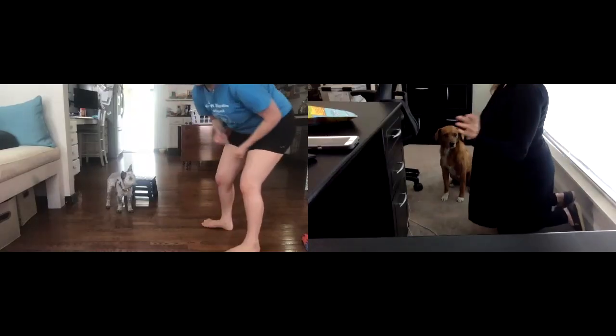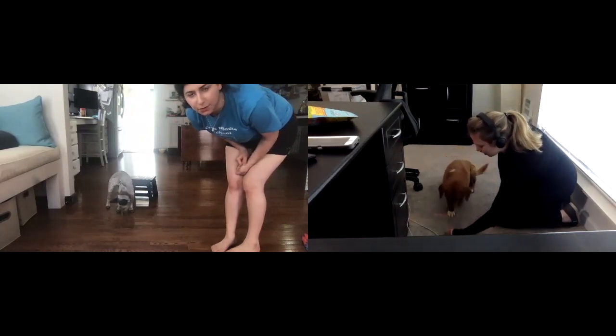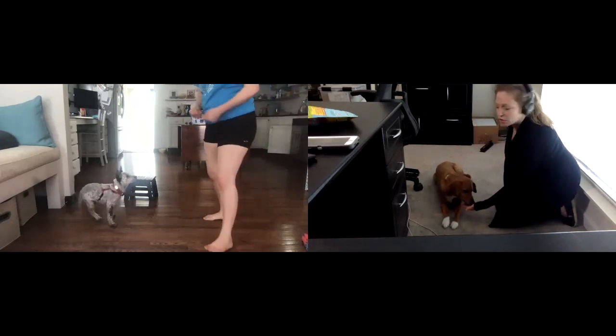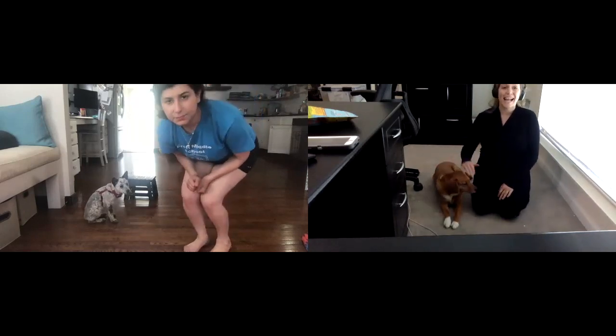I'm going to show you — I have my treat here. I'm going to go down, and then out. Oh, precious. I'm not going to toss a treat to her because she's old. And am I telling him to sit? Nothing. You're not saying sit, you're not saying down, you're not saying anything.